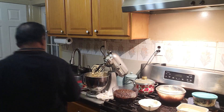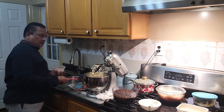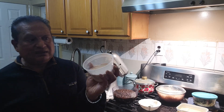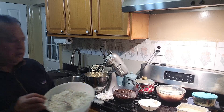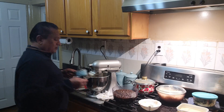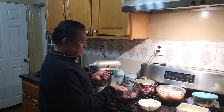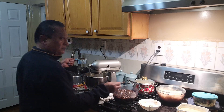Himalayan salt. And we add the flour in little by little. Now I'm going to add the fruit in first — I'm going to measure out the fruit. This is ground fruit: dates, prunes, and cherries. Add the fruit in.